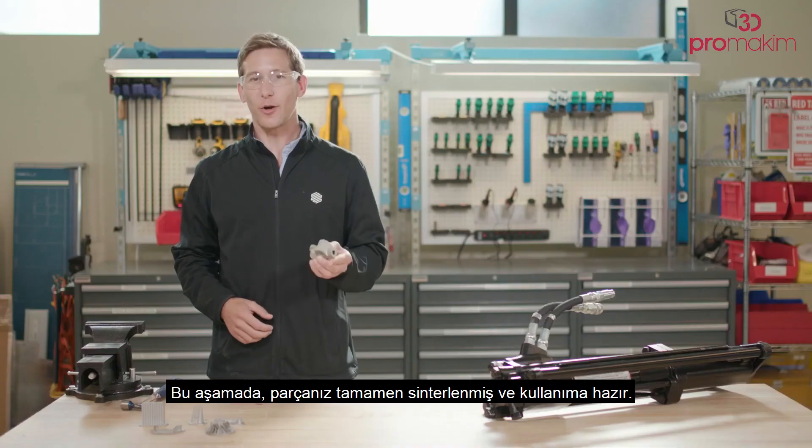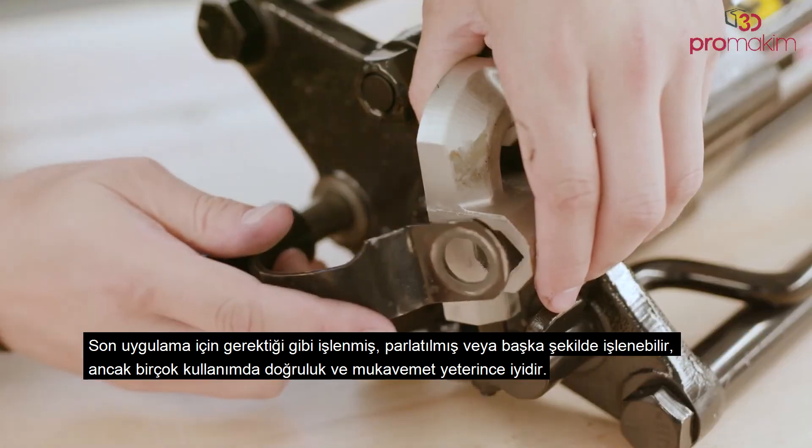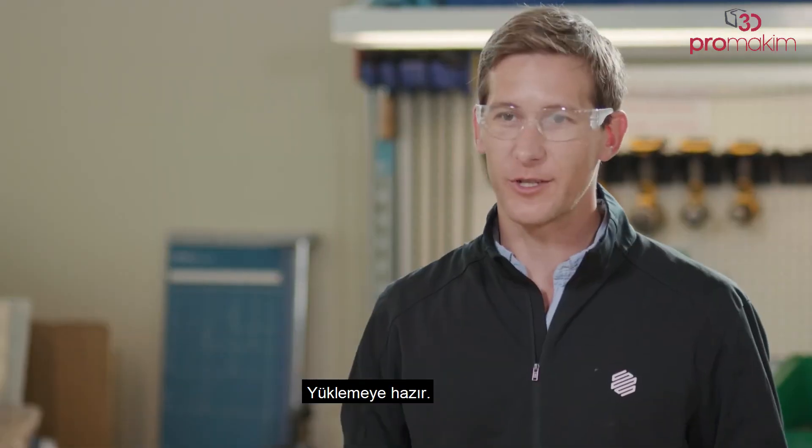At this stage, your part is fully sintered and ready to be used. It can be post-machined, polished, or otherwise processed as necessary for the final application. But in many uses, the accuracy and strength are good enough as is — it's ready for install.